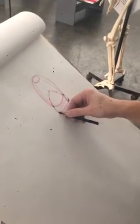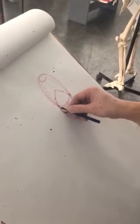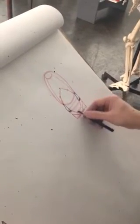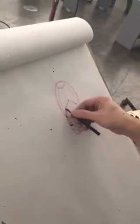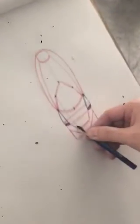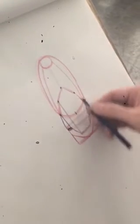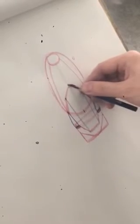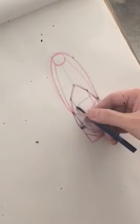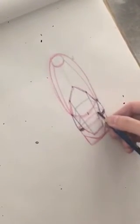This steps in here, attaches to the top here and pulls up, and then on the inside here we're gonna get the belly button running down. From this point we can draw down to here, and from this point we can draw down to here, and what that gives us is kind of a front plane and these two side planes to the abdominals here.